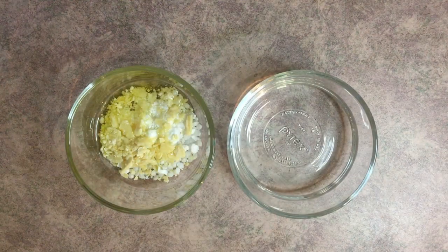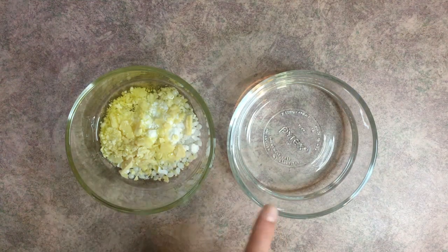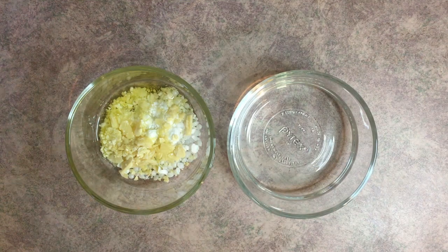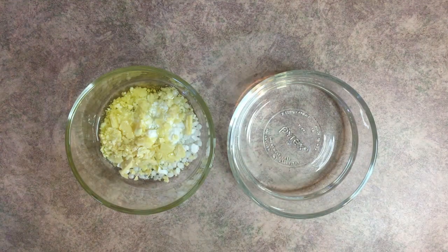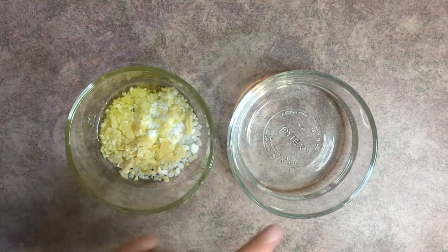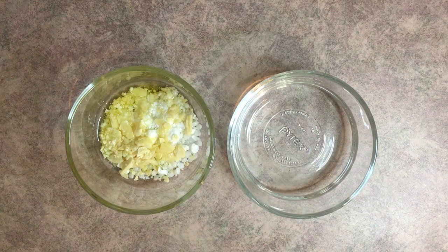Grab a heat-safe container and add the emulsifying wax, cetyl alcohol, cocoa butter, olive oil, and macadamia nut oil. Then take the water phase you made a few minutes ago and the oil phase and pop them both on a double boiler at the same time — that's very important. I once heated only the oil phase and left the water phase at room temperature, and they immediately separated with no fixing it. Heating them to roughly the same temperature is essential.